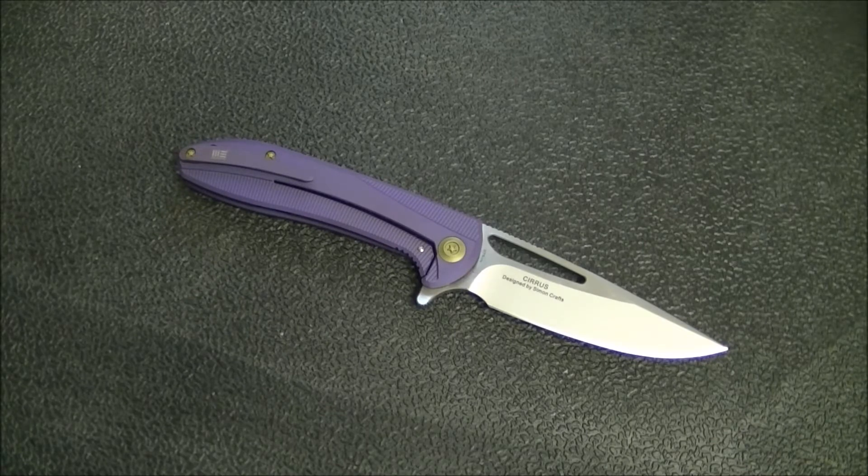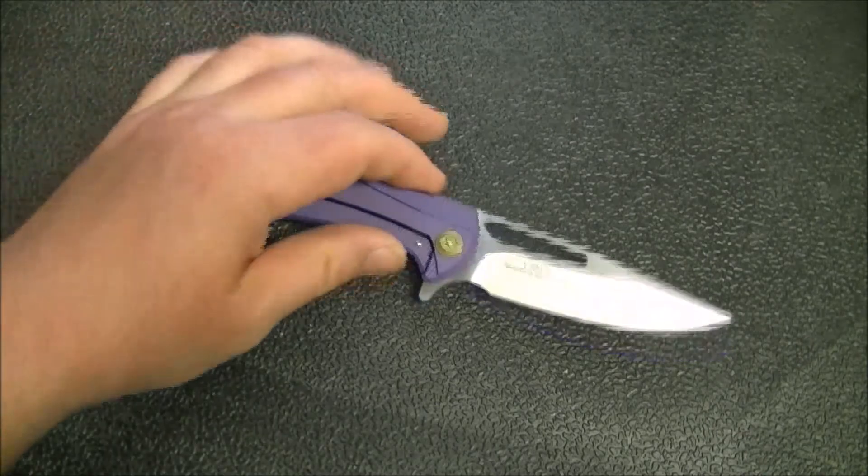S35VN is a great blade steel and I have no issue with it whatsoever. A lot of WE knife models are in S35VN, and now a bunch of them are coming out in M390 as well. They tend to do a really good job with their blade steel.